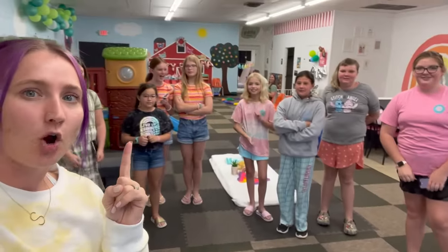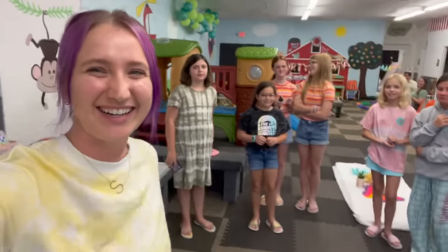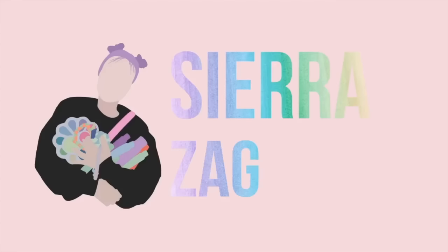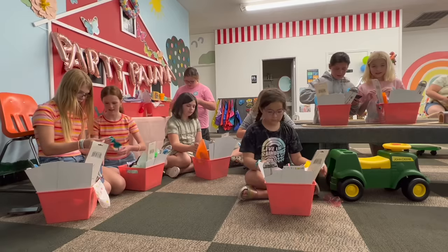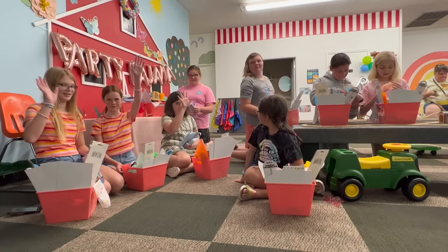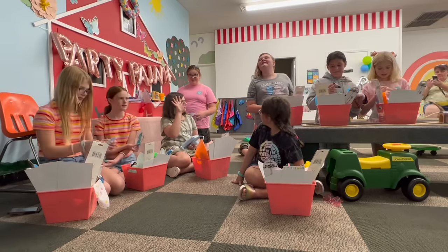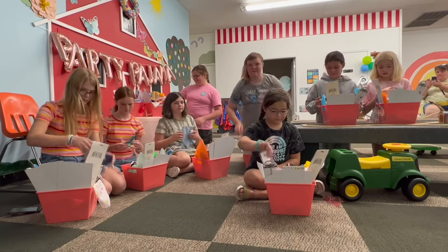Do you think we should open our gift baskets first? All right, let's go! All right ladies, you can open your baskets. Who watched my video this morning of me packing them? It was on YouTube. So three of you haven't watched it yet — okay, you get to obviously keep everything.